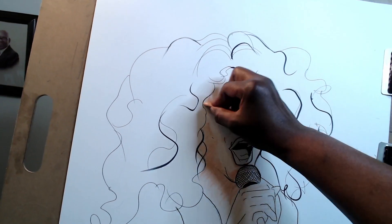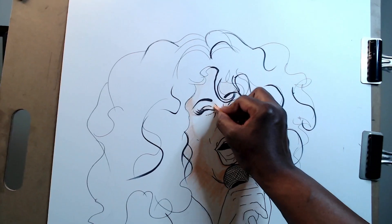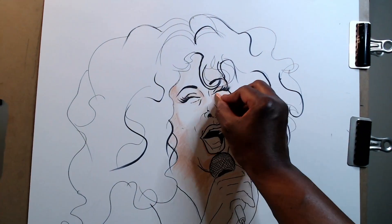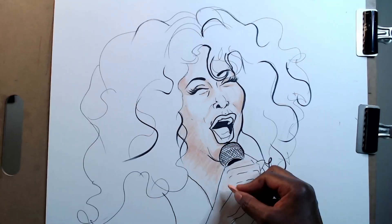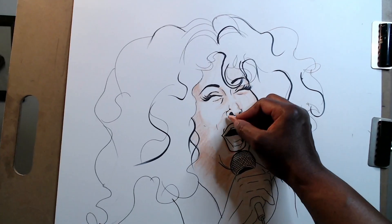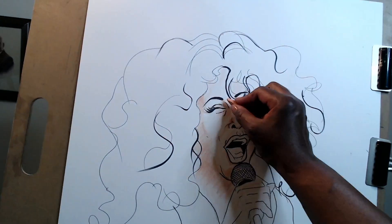A little color on the plane of her face, a little here in the eye area — just the makeup area — put a little color in there as well, same on this side, a little bit more here and underneath the eye. Then the nose, right there — a little bit more color in here.